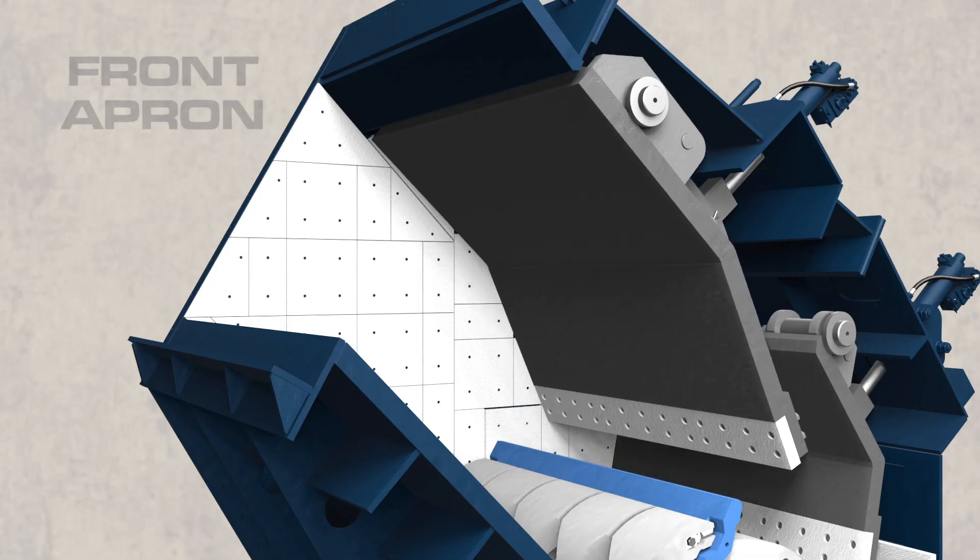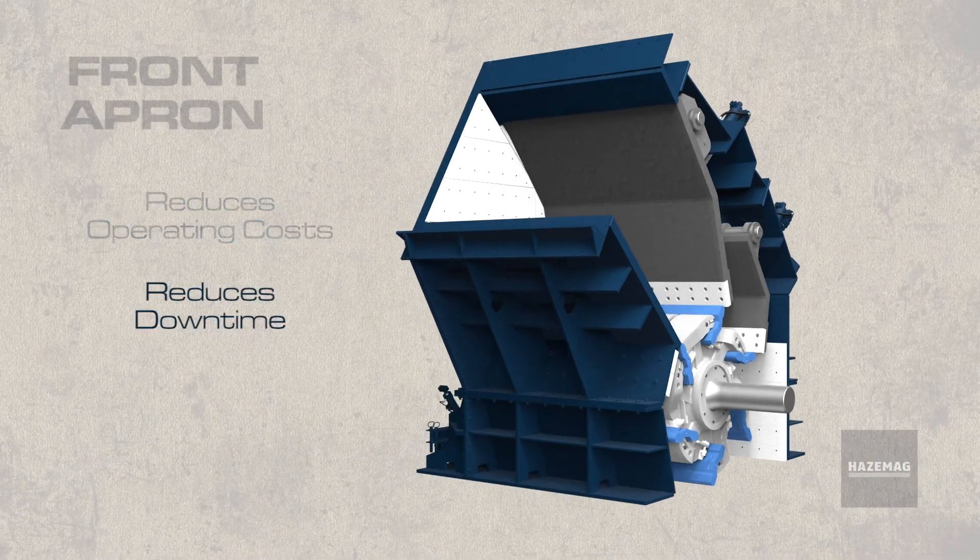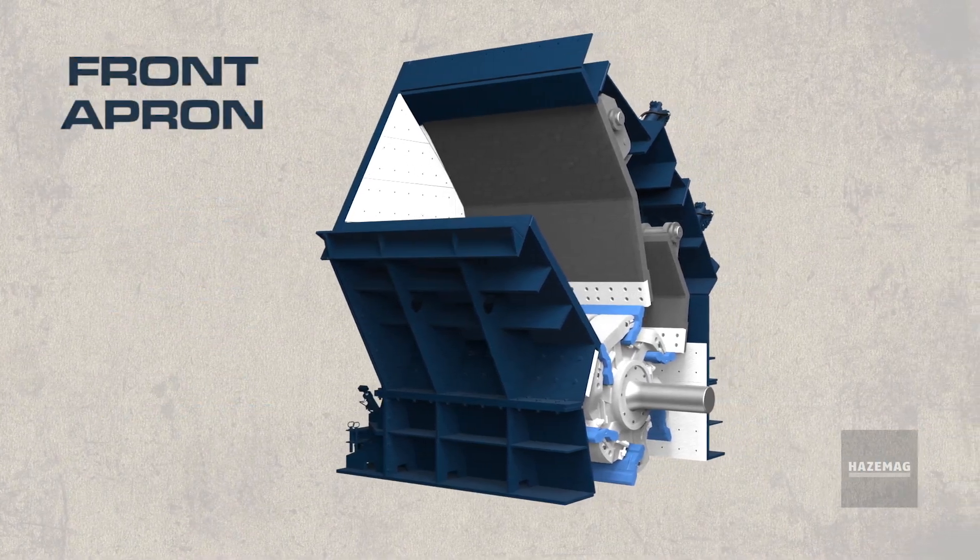Due to its massive weight and increased wear zone, the monoblock apron reduces operating costs, downtime, and maintenance with an unmatched extended service life.